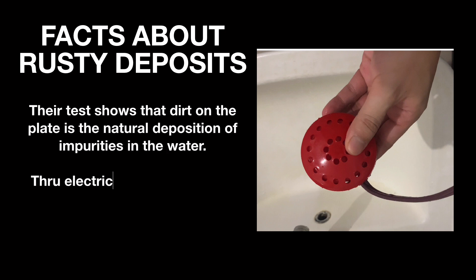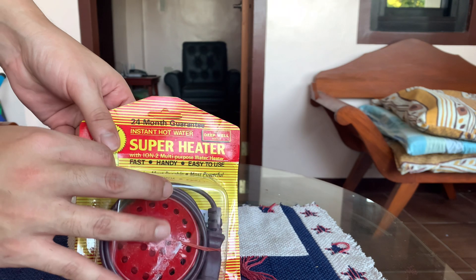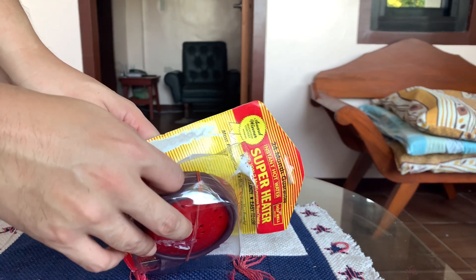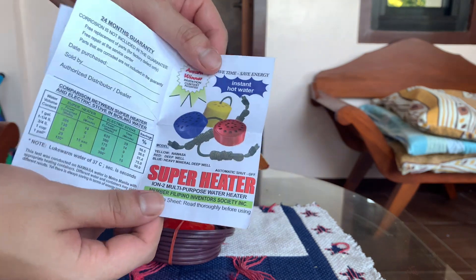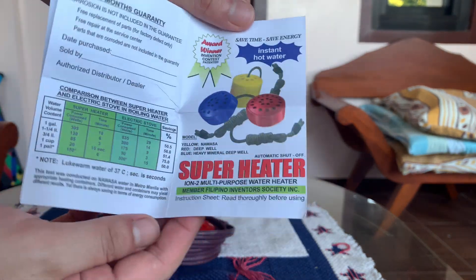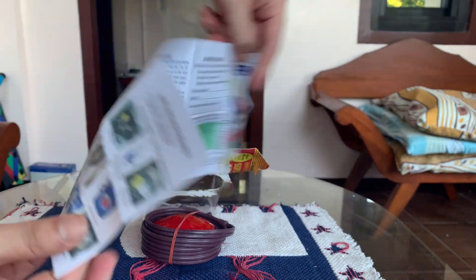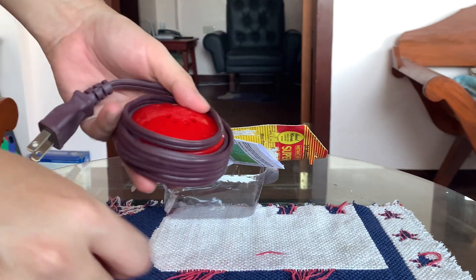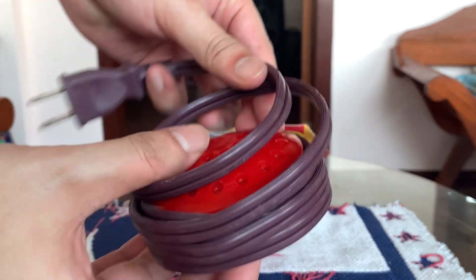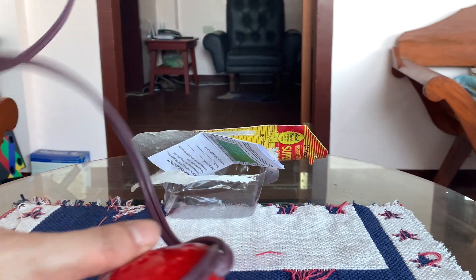These rusty particles or dirty deposits do not originate from the heater — they are minerals and impurities inside the water which cannot be seen by the naked eye but accumulate into bigger particles through the process of electrolysis. Tests show the dirt on the plate is the natural deposition of impurities in the water. Through electrolysis, bacteria and living microorganisms are killed, thereby sterilizing the water. Deep well water comes from an underground aquifer and can be contaminated with bacteria, minerals, or chemicals, so it needs to be treated before drinking — the Superheater Submersible with the Ion 2 can help with this.